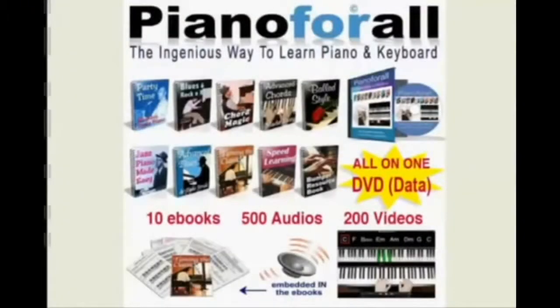Hey everybody, in this video I'm just going to give you a quick look at the Piano for All program — a great program for anybody who wants to learn how to play the piano at home and actually get it done in record time. The program itself comes with 10 ebooks, 500 audio lessons, and 200 video lessons.